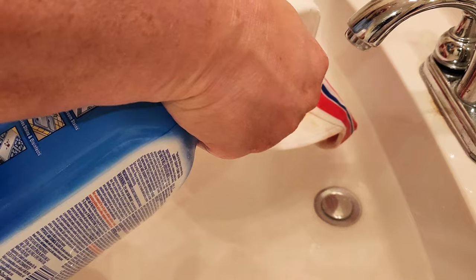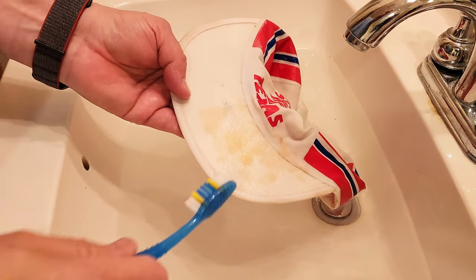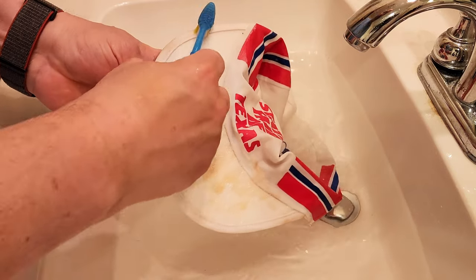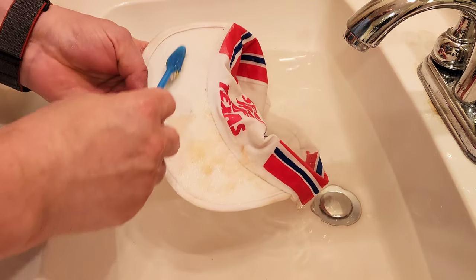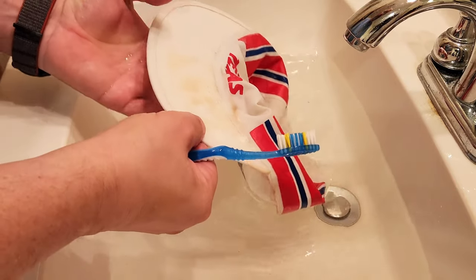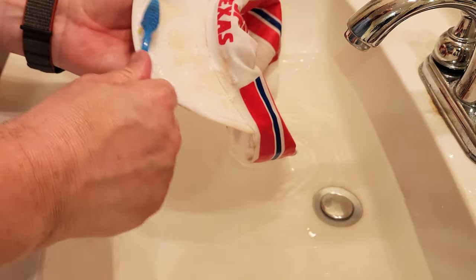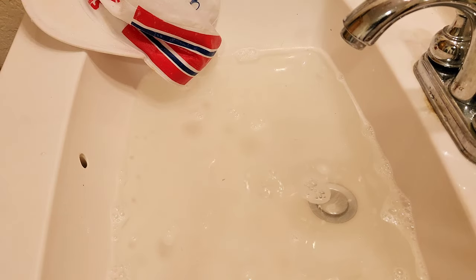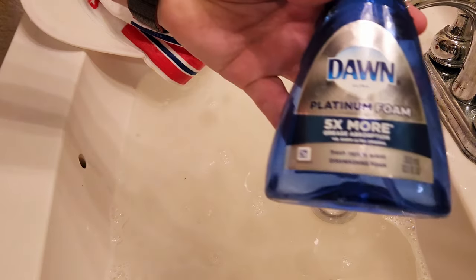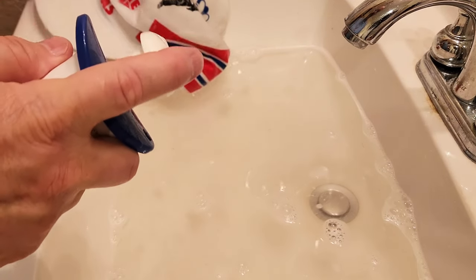I'm going to treat that again. The other thing the bleach will do is if there is any mold or anything like that that's active, it will help kill it. We'll also use some Dawn on it. The hot water will go a long way towards getting this cleaned up too. Now we're going to hit it with a little bit of Dawn to lather that up.